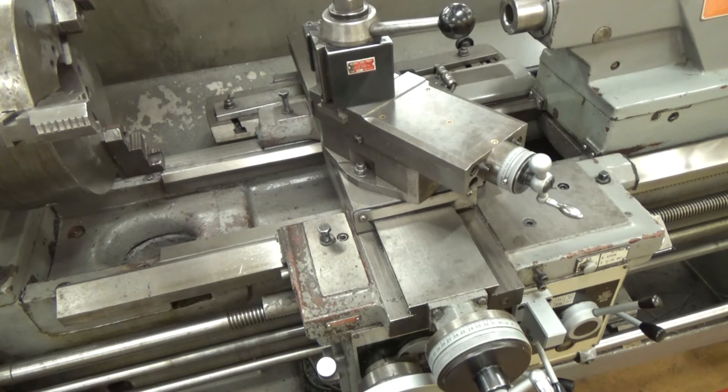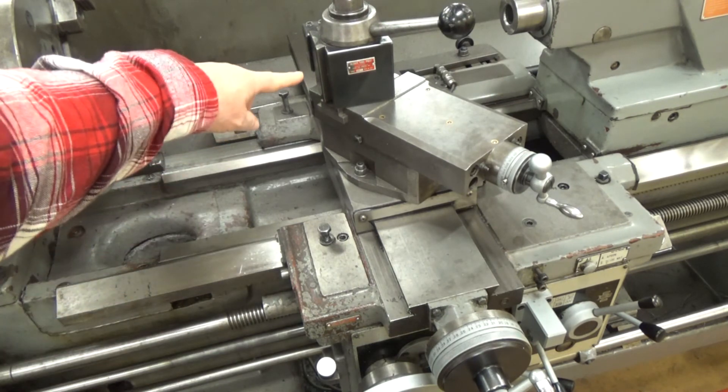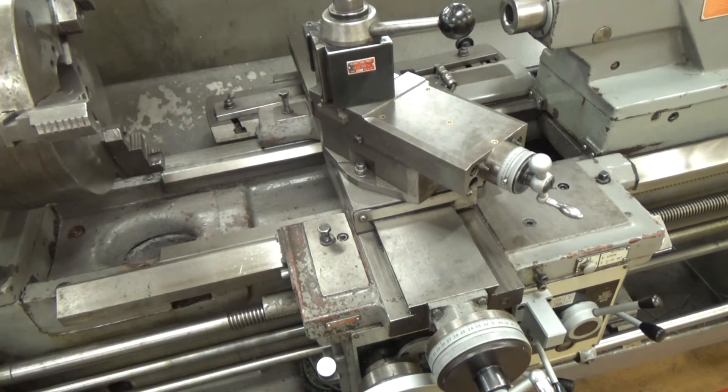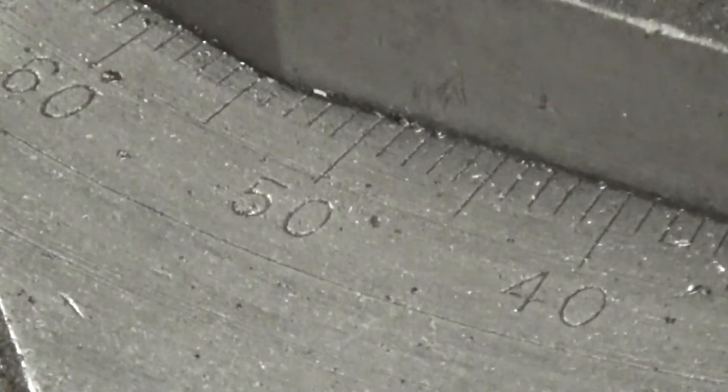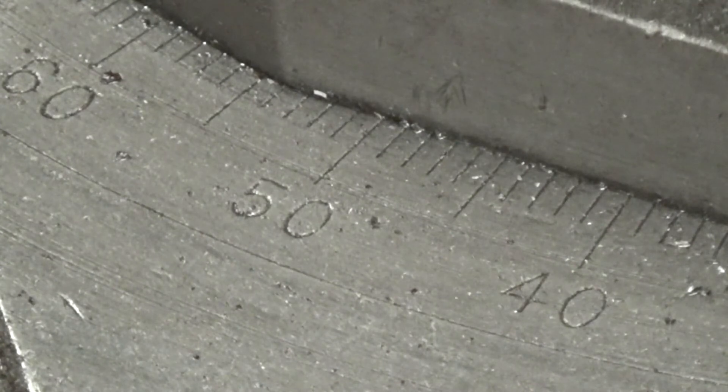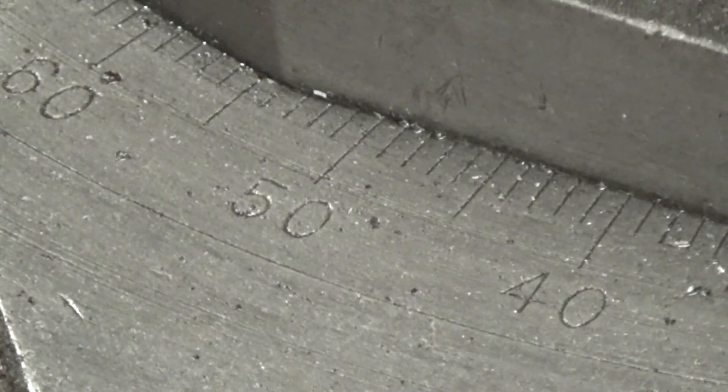On top of the compound rest, you will find the tool holder, and at the bottom, you will find a protractor base that allows you to cut tapers, chamfers, and threads.